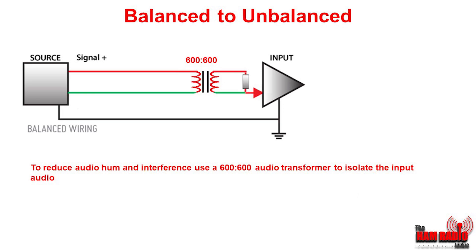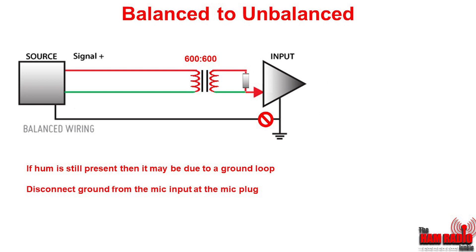One unfortunate side effect of all of this is that you may end up with hum. The way to remove any hum is by using a 600 to 600 transformer. This audio transformer and variable resistor will isolate your source from your radio and hopefully the hum will disappear. However, if hum is still present, it may be due to a ground loop, and the way to deal with this is by disconnecting the ground from the mic input at the mic plug.